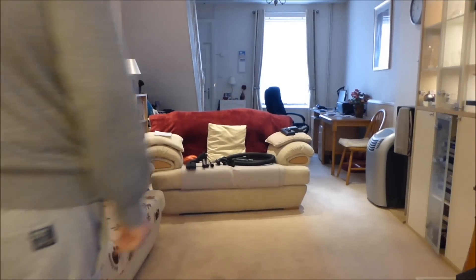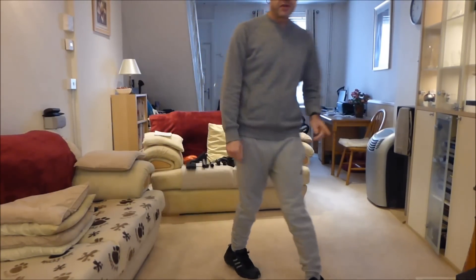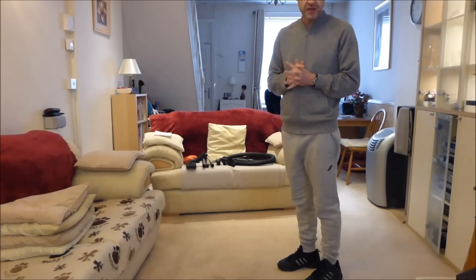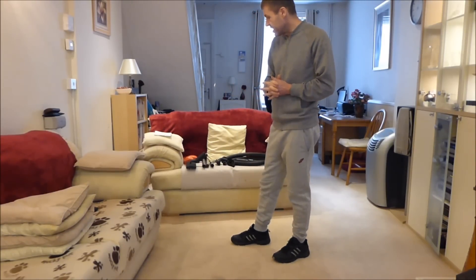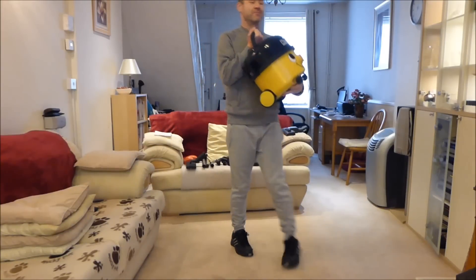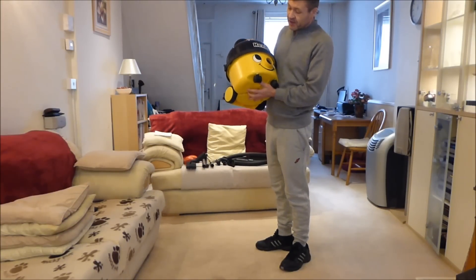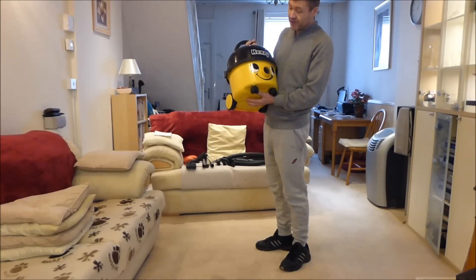Hello YouTube and welcome to another of my vacuum reviews. Today we're going to be talking about one of the vacuum cleaners that I did a review on back in 2014. It was one of the very first reviews I ever did and it was over 45 minutes long — I just waffled on and on about this.